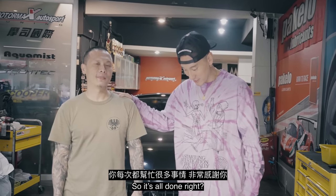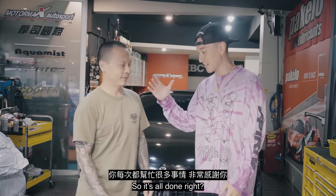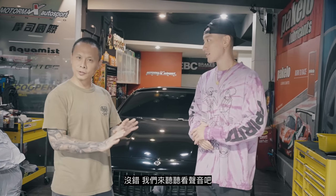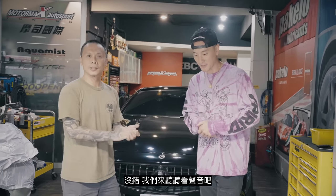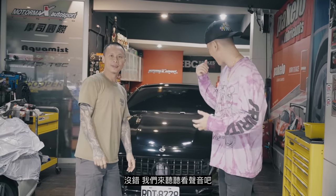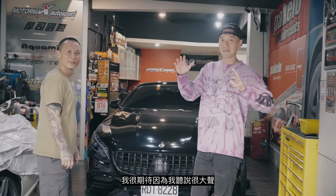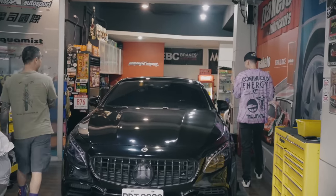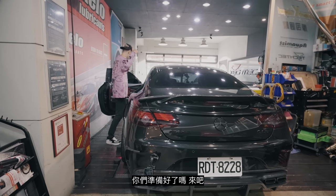I'm back at MotorMax. I want to thank Daniel for hooking everything up — he always does an amazing job. It's all set, it's all done. Let's check out the HSM. Let's go start it up. I'm very excited because I heard it's very loud. It's gotta be loud. You guys ready? Let's do this.